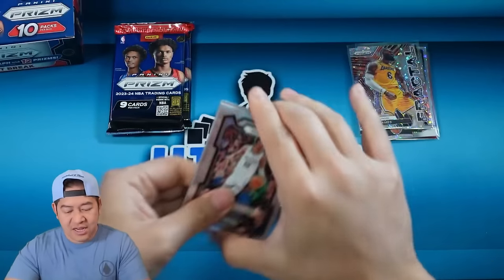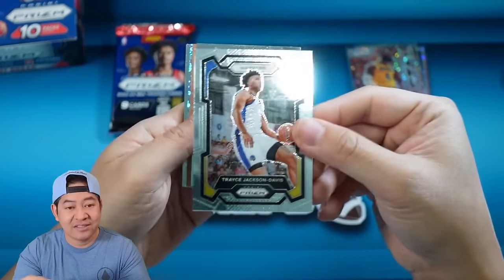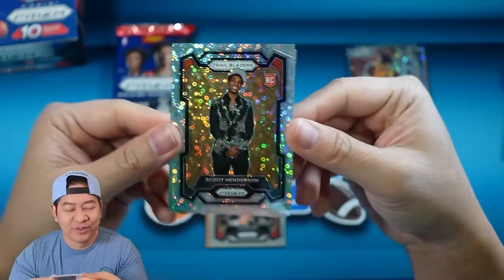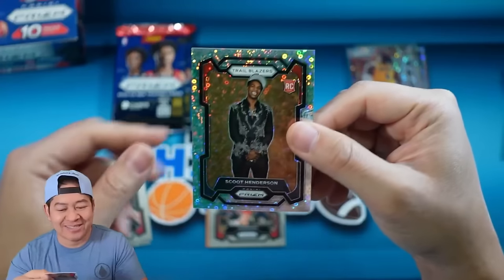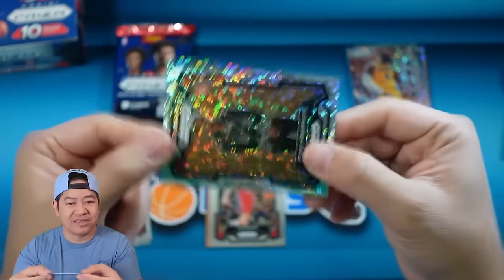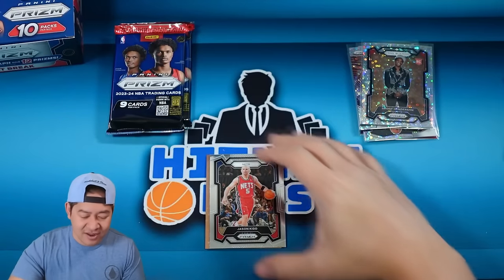We got a bronze! There it is. Ja Morant, John Collins, Steph Curry, Trace Jackson-Davis — right there. Let's hold the bronze and go behind it. Our variation is Scoot Henderson — that's a good one, Mr. Scoot with the draft day fit right there. It's kind of a suit but not a traditional suit — it's got some bling and a necklace. Last year the variations were horizontal, this year they're vertical and in their draft uni — I love it, a lot more collectible.